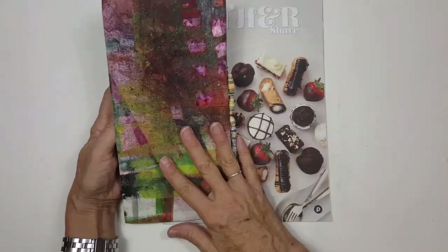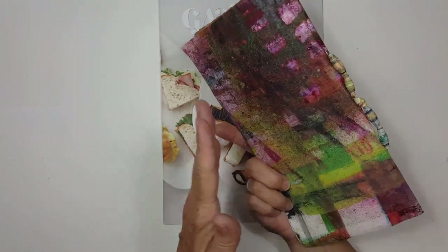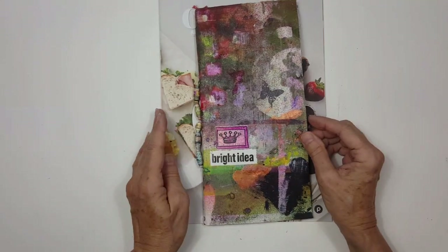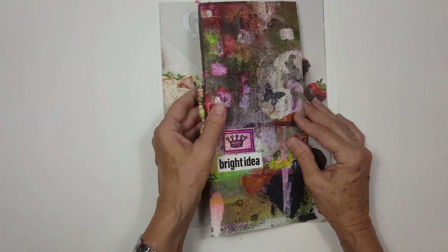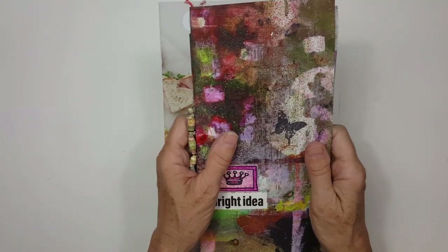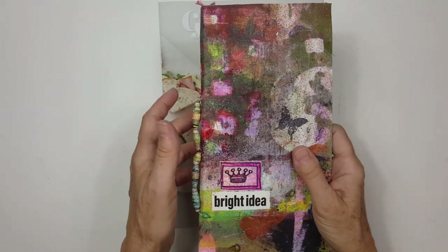This came together really really fast — probably in about an hour — but it's one of the most organic, soul-filled things I've ever done. I really do love it.